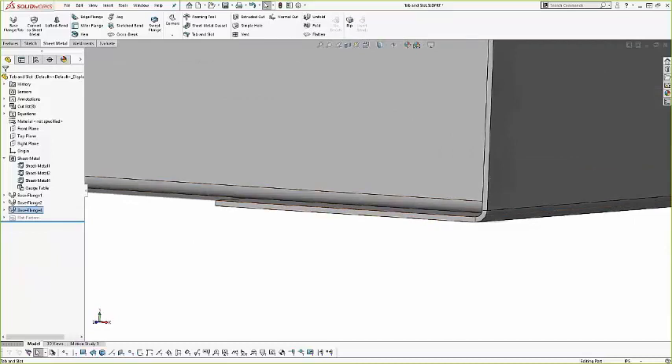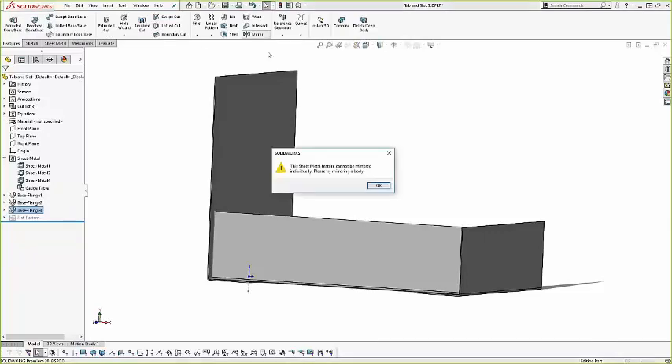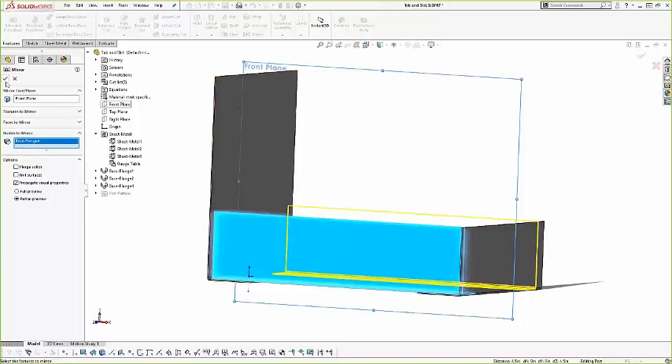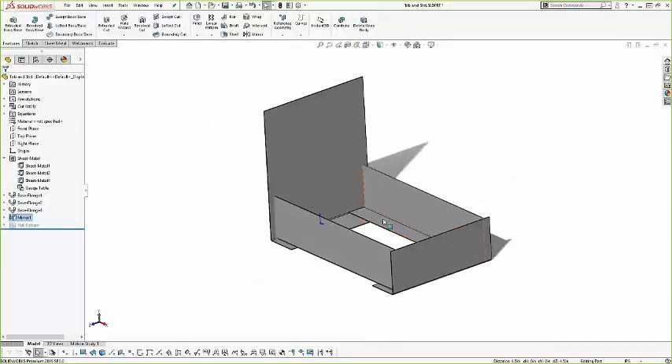To flatten a part to see what it's going to look like for a laser machine, select a body and hit flatten. We can view it normal to see the bend highlighted. We can also select a different body and flatten that one as well. Again, you can see where the bend is located on the flat pattern.